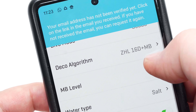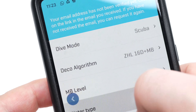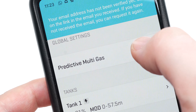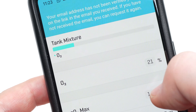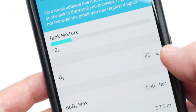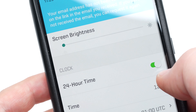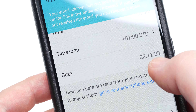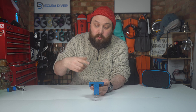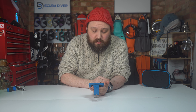Instead of having to navigate through menus — not that the structure is complicated, it's pretty straightforward — if you want to change your nitrox mix you could do it directly on the computer. But it's even easier to open your phone, put Bluetooth mode on, type in your gas mix and PPO2, hit save, and it just inputs it all into the computer.